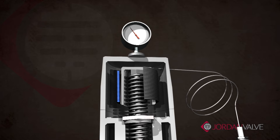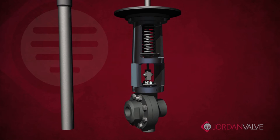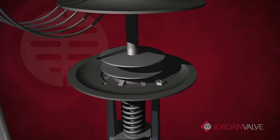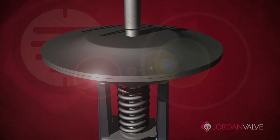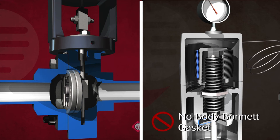In addition, many of these valves utilize a body bonnet gasket, and like the bellows, these gaskets will wear out and eventually fail over time. These issues are never a concern with the Jordan valve Mark 80. In the process of sealing the Mark 80 actuator, the upper and lower casings and the stainless steel diaphragm are heliarc welded around the circumference to create a uniform, solid bond. The Mark 80 design eliminates the need for an actuator gasket or body bonnet gasket.